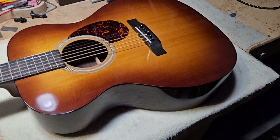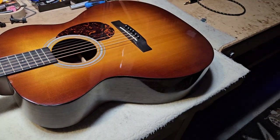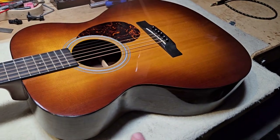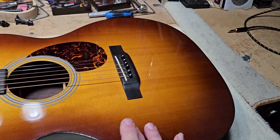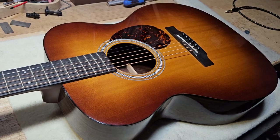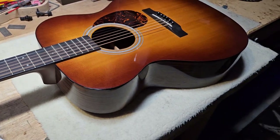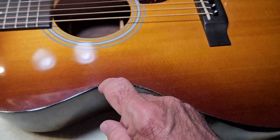This happens so frequently that now I'm just giving these issues over to Martin. Martin, this is your problem — please fix it. We're tired of doing it here. I'm not going to do any more Martin binding work. If you need a new bridge, a bridge reset, a JLD bridge system, stainless steel frets, or even a neck reset on your Martin, I'll do that. But I'm not doing this binding repair any longer.